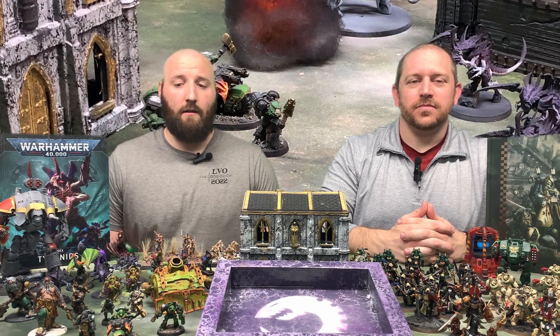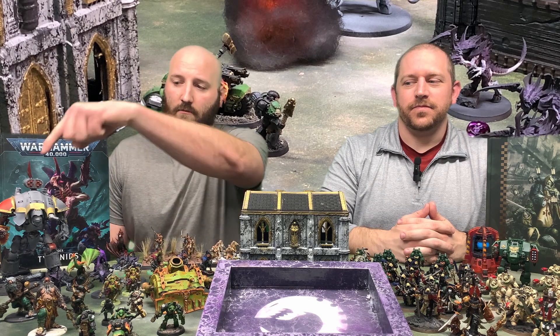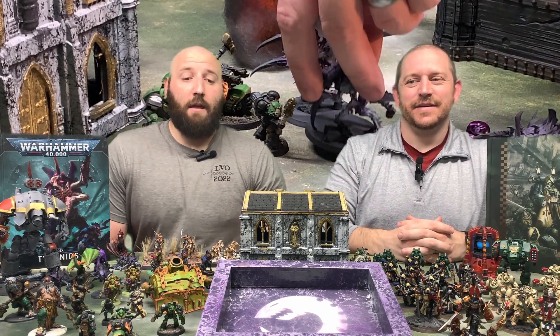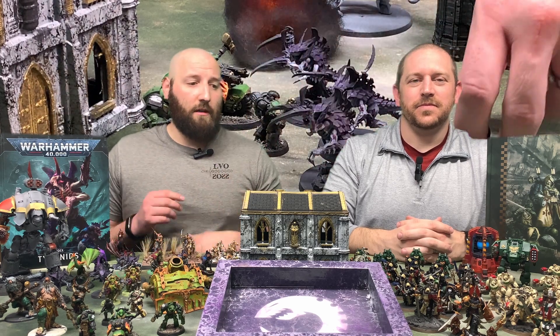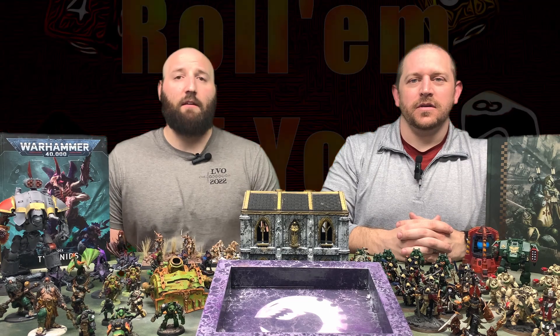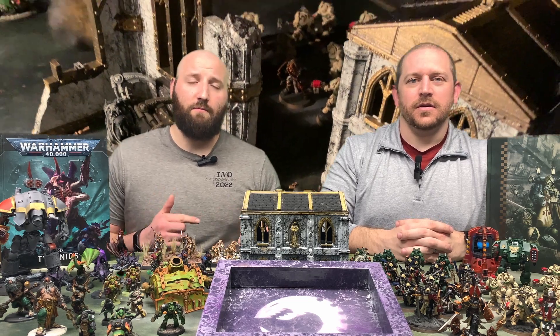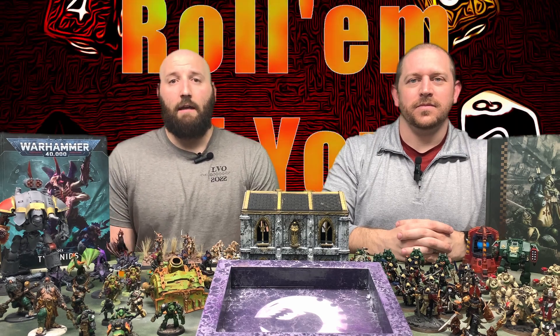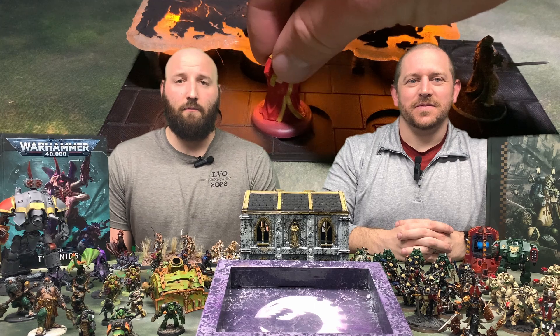We dabble in some 3D printing too — like this guy, he's 3D printed, so is this guy and this building. We do filament printing, resin printing, and a little bit of 3D modeling. So if any of that works for you, subscribe, like, comment, let us know if there's anything special you want to see and we'll do our best.